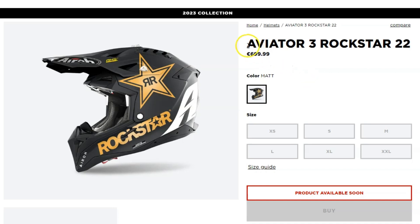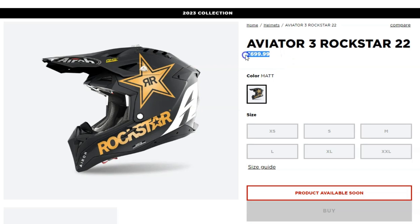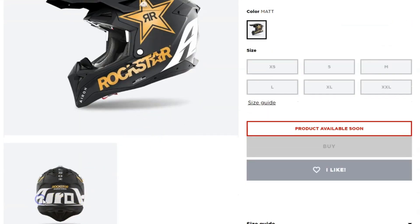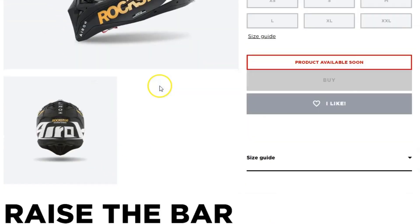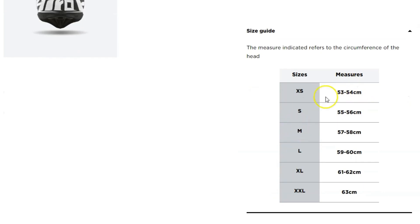Hey guys, welcome back to the channel. Today I'm going to be reviewing the Aero Aviator 3 Rockstar 22, a high performance off-road helmet that features a carbon fiber shell, multi-density EPS liner, and a number of other features designed to provide maximum protection and comfort. The helmet also features a stylish Rockstar graphic design, which we think looks great and is definitely a defining feature of this helmet.